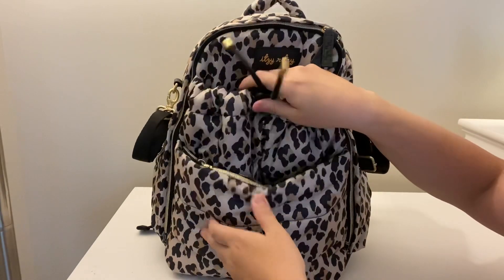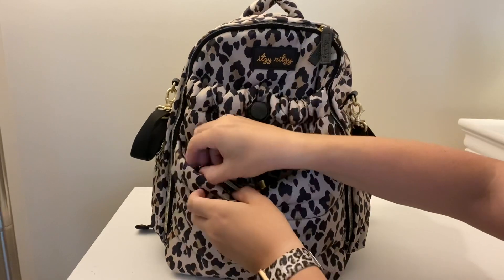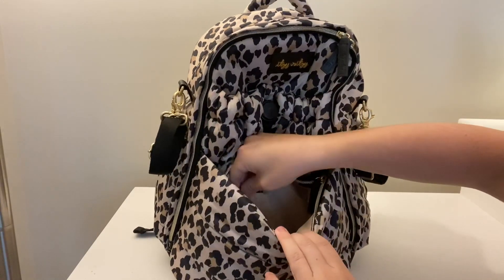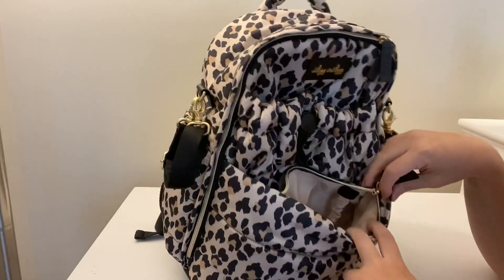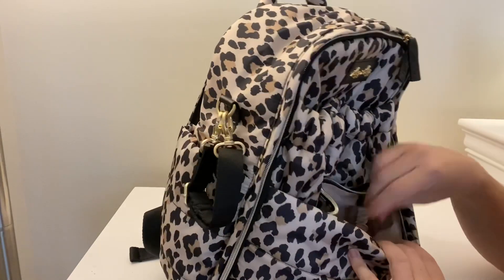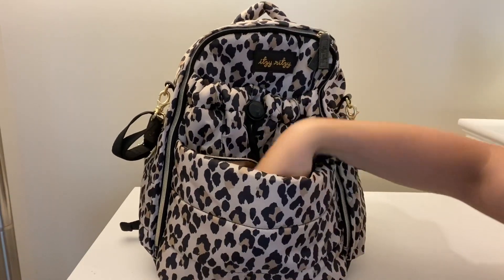You can also just use the bag opening it like this if you didn't want to adjust that. There is another pocket right here that unzips, and you can see there's one pocket right here, then there is a key hook. It's a pretty deep pocket, which is great.